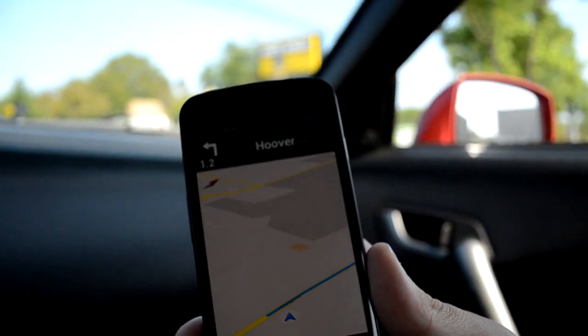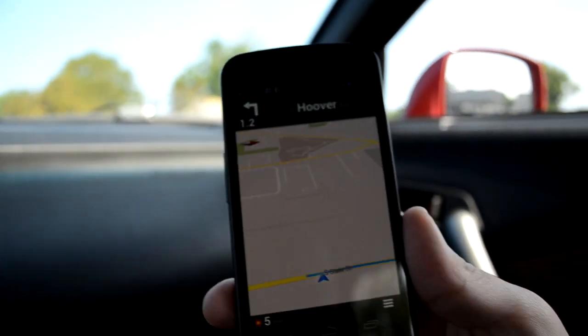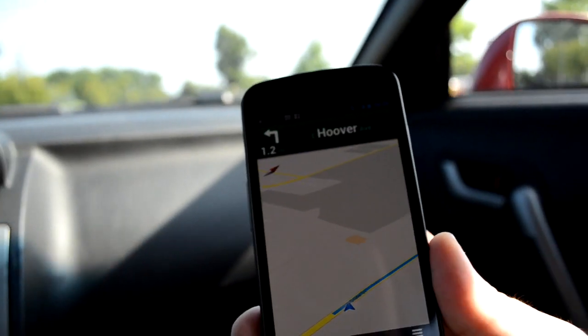The navigation announces: continue on South State Street for one mile. And that voice is amazing compared with the older one. It's really cool.